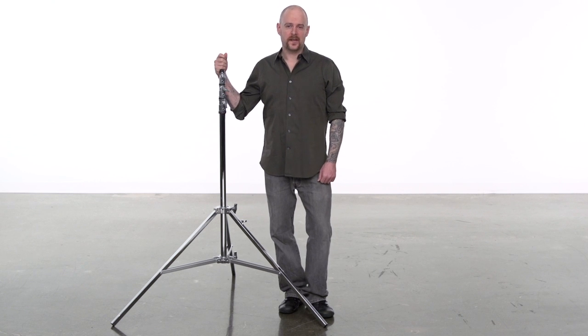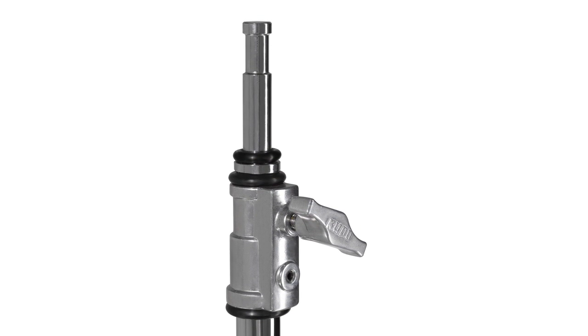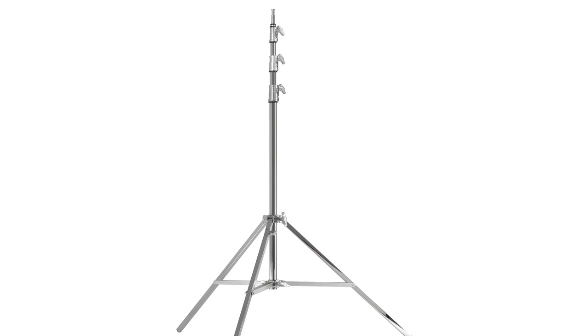Hello and welcome to Kupo Grip. This short video will introduce you to our Hi Baby Stand. The Hi Baby Stand may be called a baby due to its baby pin, but its solid steel construction and three riser design give it both impressive strength and height.